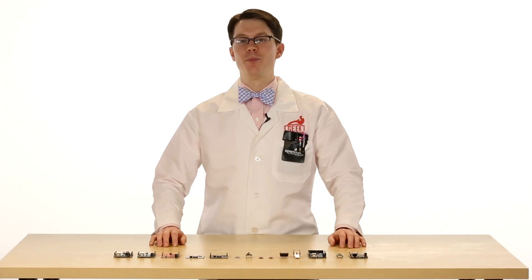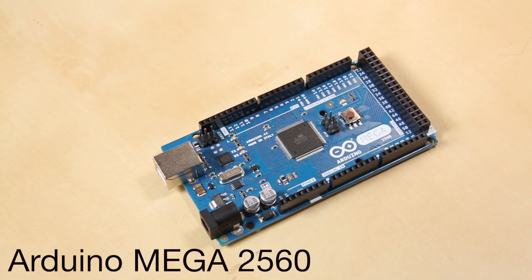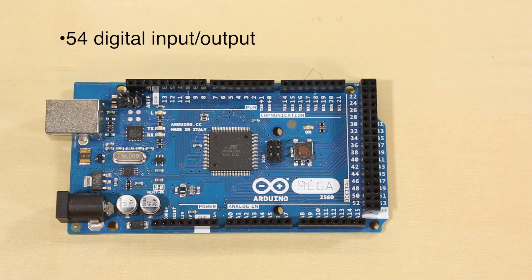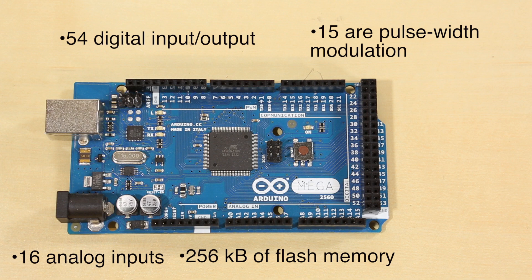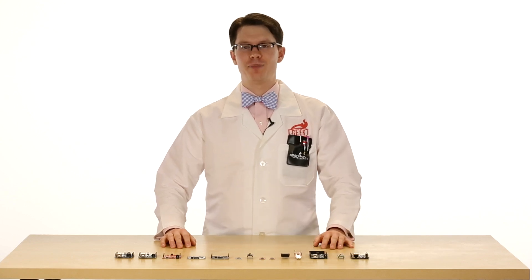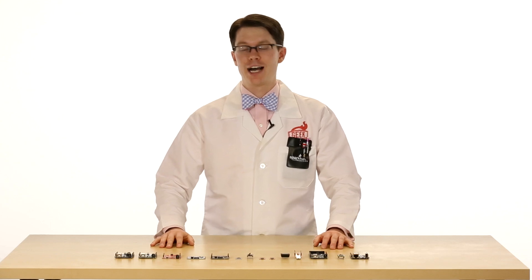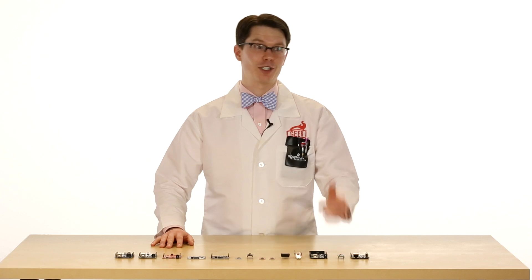Then there's the Arduino Mega 2560. This is an Uno on steroids. The Mega uses the ATmega2560 processor running at 16MHz. There are 54 digital I/O pins, 15 of which can be used for PWM, and an additional 16 analog inputs. It has 256 kilobytes of flash — a lot of room for your programs — and 8 kilobytes of RAM. This is a great device for when you need a ton of pins. It also has four hardware serial ports where the Uno only has one, which is really useful when connecting to other serial peripherals and sending debugging information back to your computer.